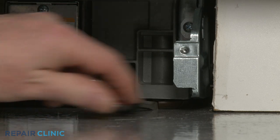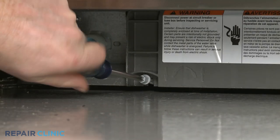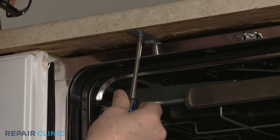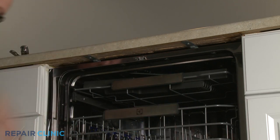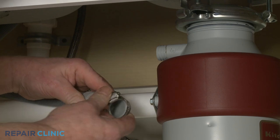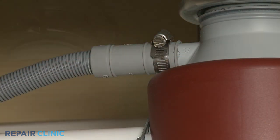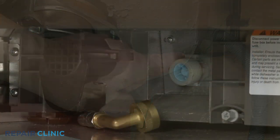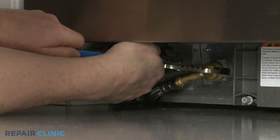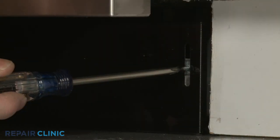Extend the front leveling legs if necessary. Rotate the adjusting rod clockwise to extend the rear leg. Re-thread the screws to secure the mounting brackets to the cabinet or countertop. Feed the drain hose through the cabinet and connect it to the sink drain or garbage disposer. Make sure the hose is elevated above the connection point. Thread the water supply line elbow fitting onto the inlet valve port and tighten. Re-align the lower access panel and re-thread the screws to secure.